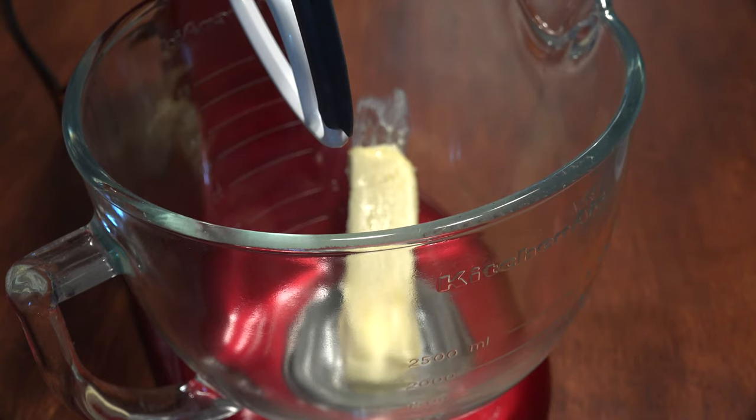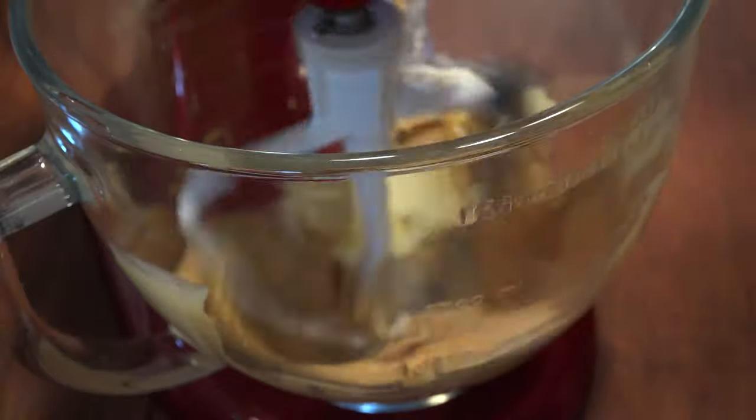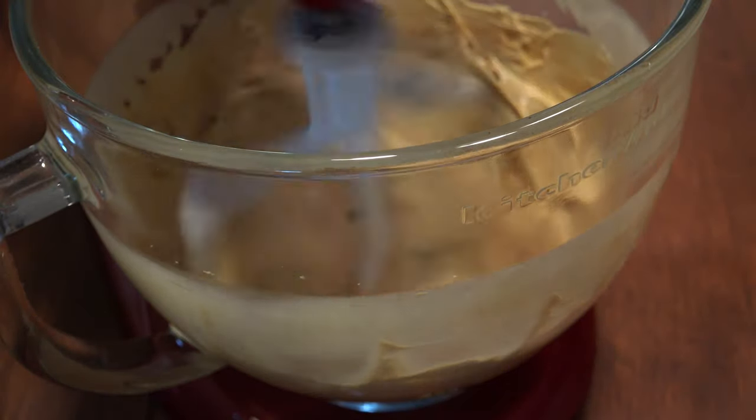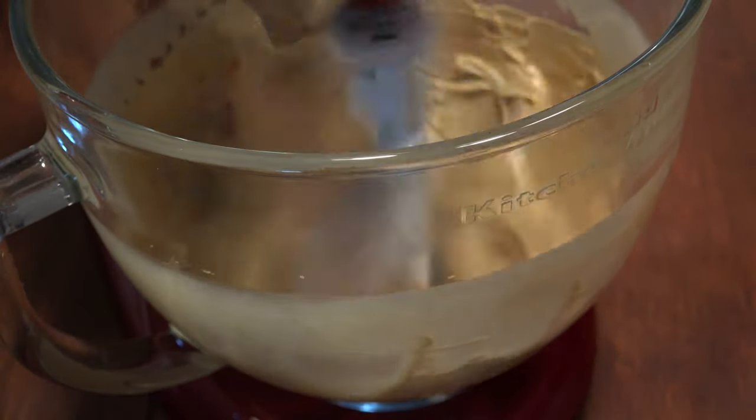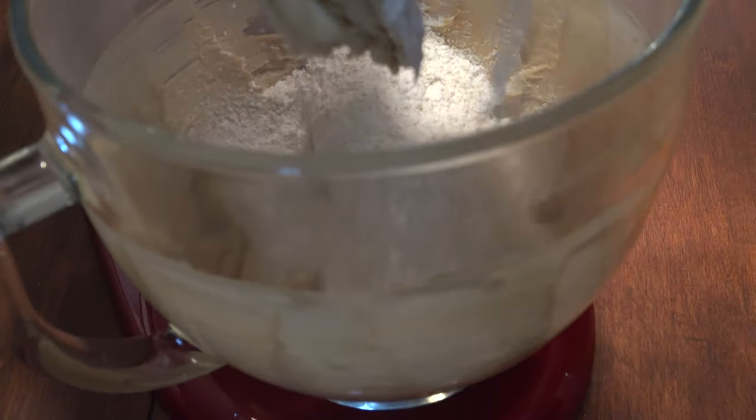In a mixing bowl, add half a cup of softened butter and one cup of creamy peanut butter and stir until well-mixed. Add the powdered sugar mixture gradually and combine after each addition.